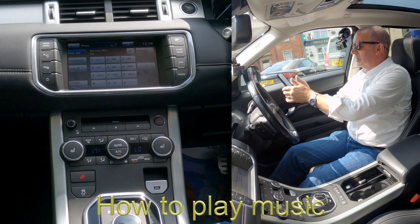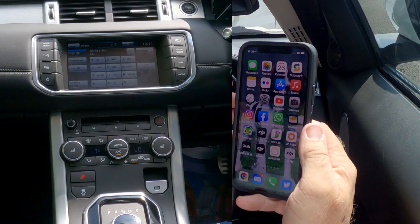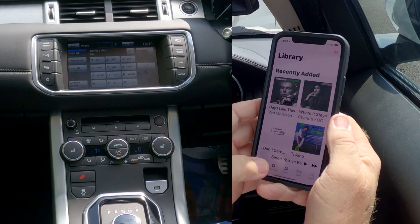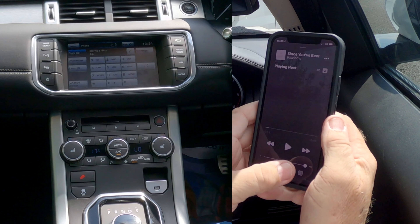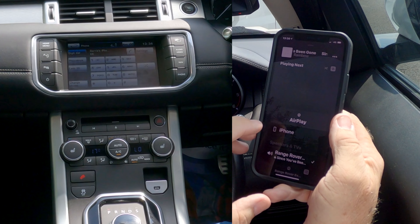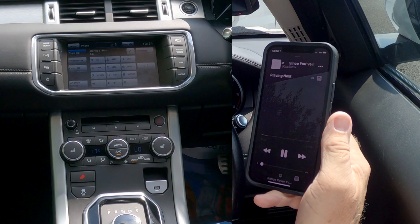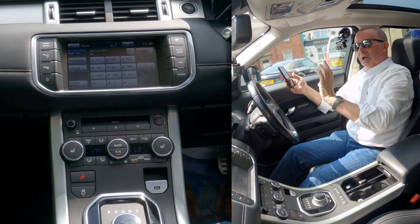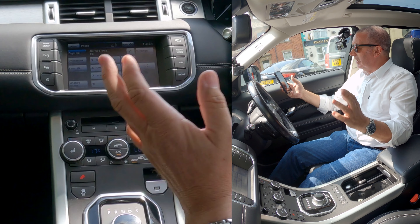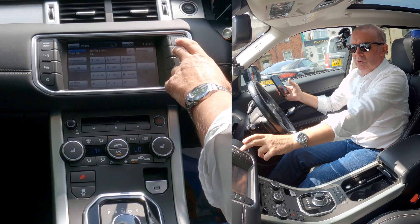The great thing with this system in this particular car is it's got Meridian speakers. I'll go to My Tunes, click Rainbow, I'll turn it down, click Play. You see at the bottom there — if I click on that there's a tick next to Range Rover — that means any audio that plays on your phone, if you've got your audio system set correctly, it will play through the speakers in this car.